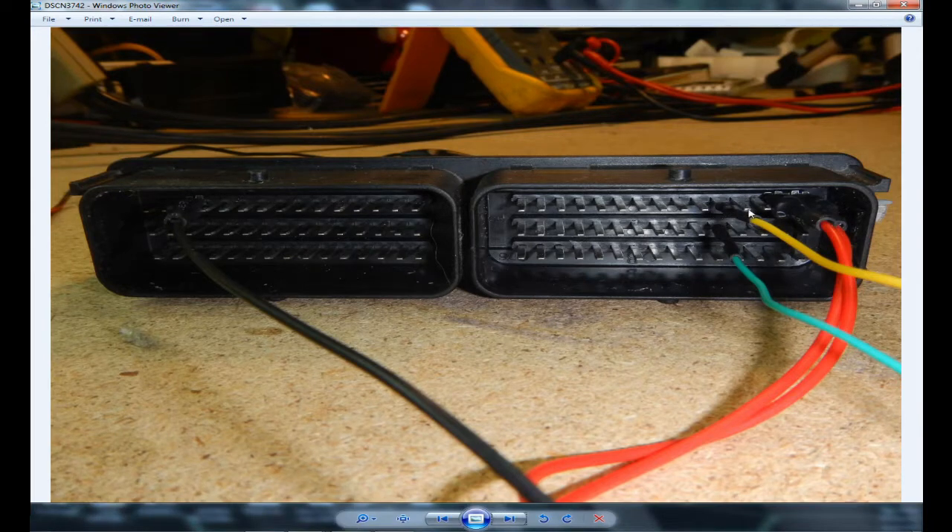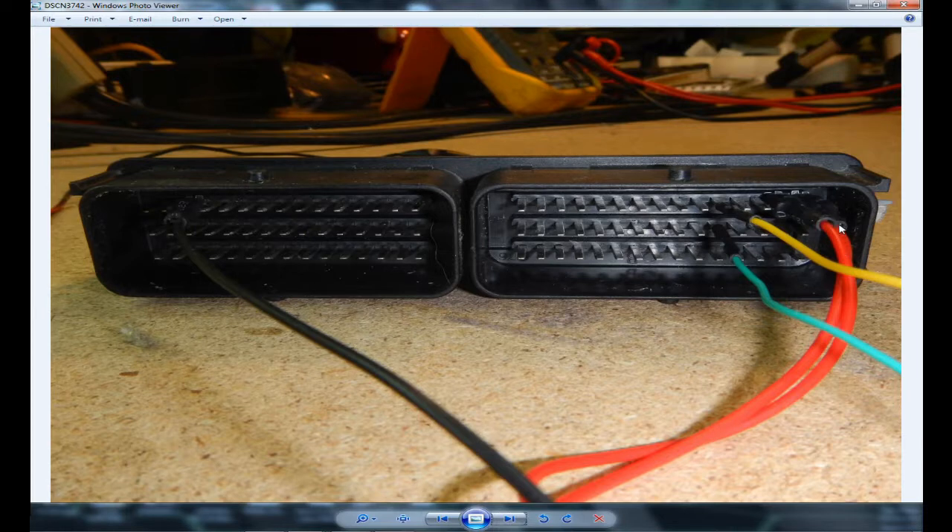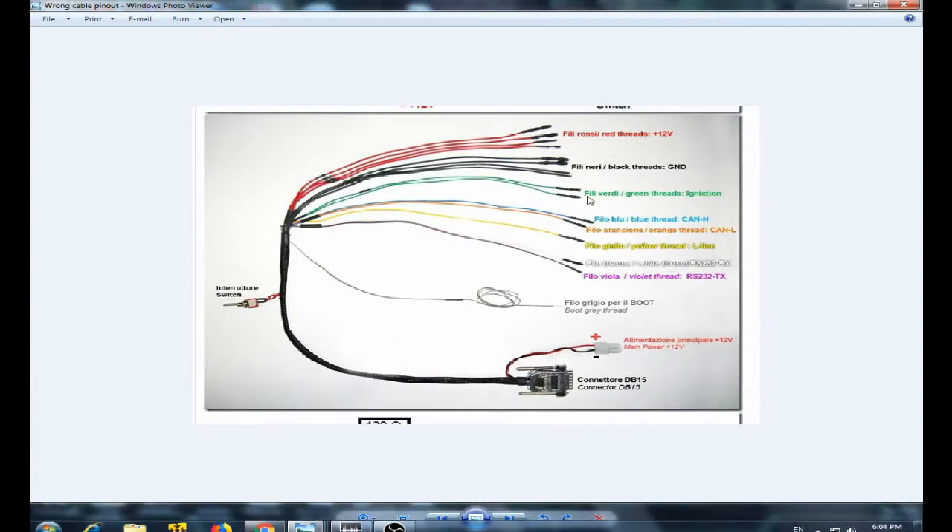Here is how I hooked it up — remember this: pin number 26 gets the yellow wire, pin number 56 gets the green wire, and pin numbers 29 and 30 on connector B get the positive wire at 12 volts. Pin number 3 on connector A is the ground wire — use any of the black wires. With this setup, as I will show you, you can read and write the ECU successfully. Please don't follow the original documentation — that wiring is incorrect.